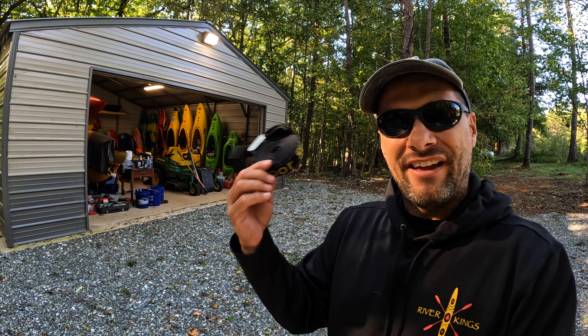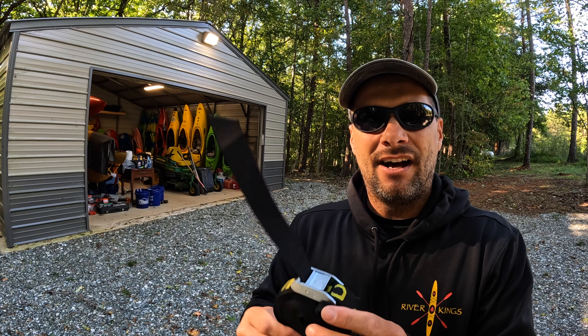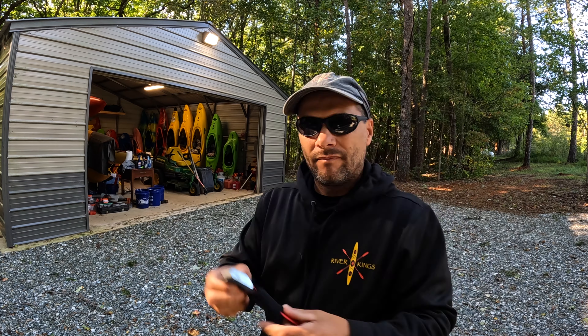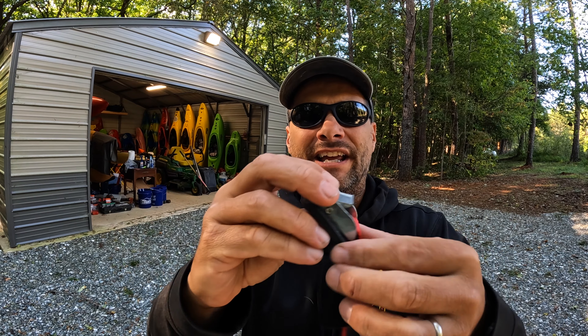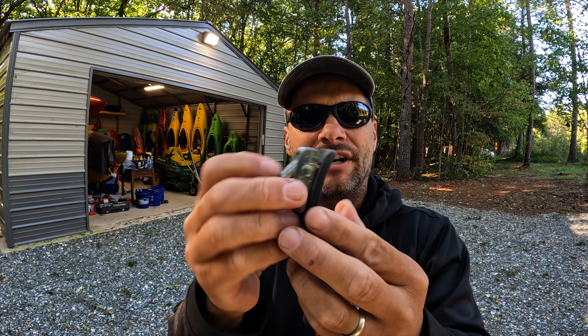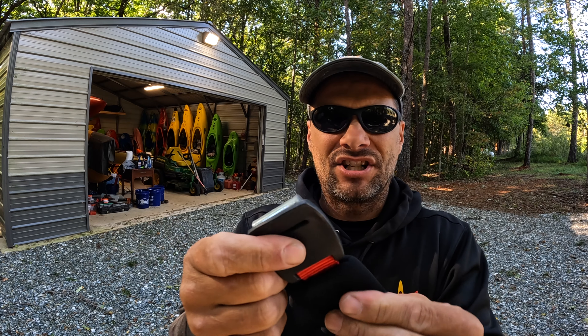If you have a little tail left over, that's fine — you can play with it depending on the length of cam strap you have. The longer the cam strap, the more tail you need when you start rolling. These are 12-footers, so I could have probably gotten away with 10 to 12 inches of tail. But I don't mind a little extra — it's just better than the annoyance of not having enough. So yeah, there it is.